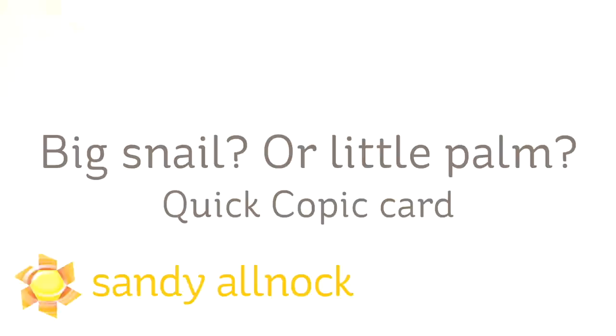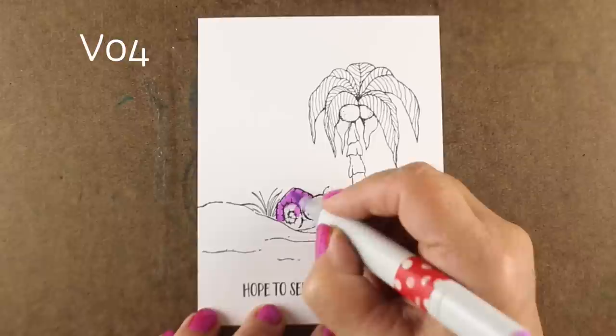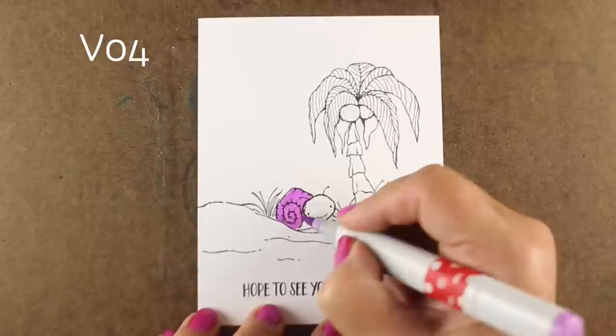Hi there, I'm Sandy Alnach, artist and paper crafter here on YouTube. I want you to give me your input on whether this is a big snail or whether it's a normal size snail who has a little palm tree, because I'm not sure which it is. These are not really appropriately sized for each other, but I think it's cute anyway, so I am coloring it.